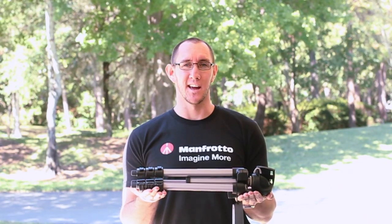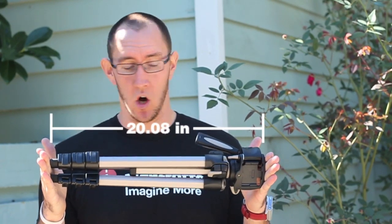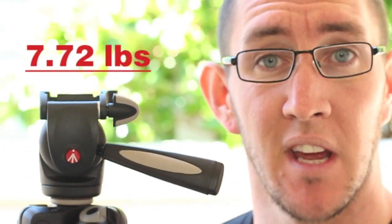It comes in a nice carrying bag. Let's check this thing out. When it's fully collapsed, the MK394H is just 20.08 inches long. That's good for carrying on a plane. Perfect for DSLR cameras, this tripod can hold 7.72 pounds — safely.